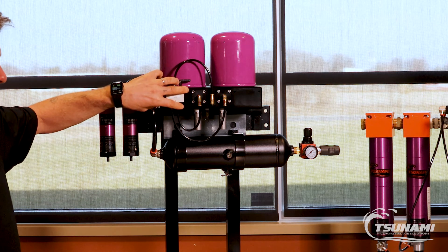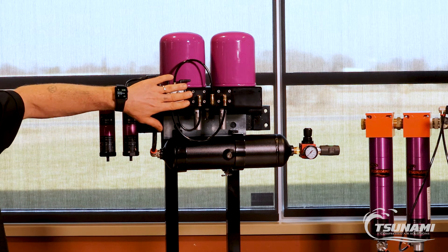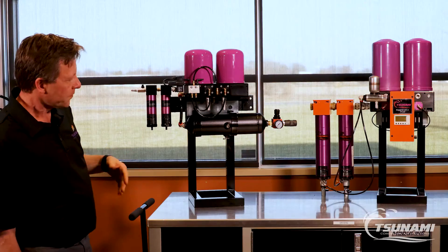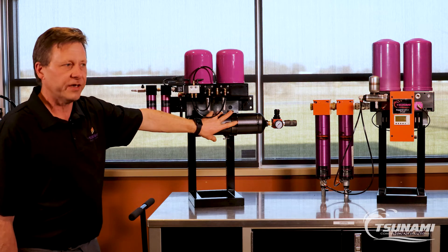It utilizes a simple air valve, so you plumb your air to it, you plug it into a wall, and the valve takes care of the rest, controlling the cycling of the desiccant towers. It's available in a wall mount as well as one that comes complete with a one gallon receiver tank.